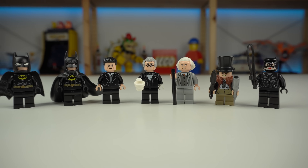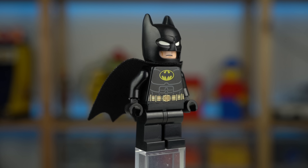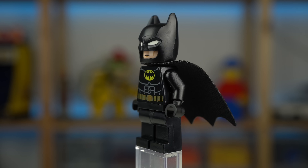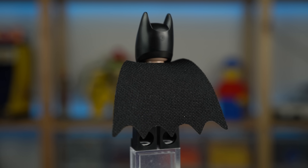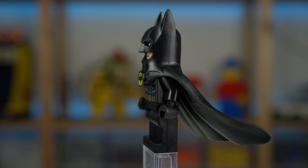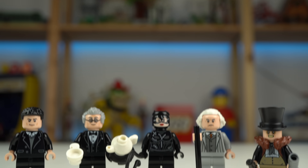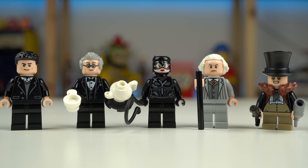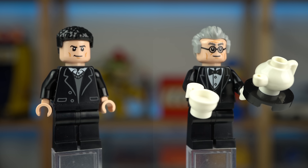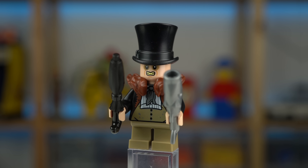Talking about the minifigures, there's seven of them including two Batmans, not exclusive to this set. It may sound weird having two, but the explanation given is that the soft cape Batman is meant to fit the Batmobile, the chair by the Batcomputer, and the vault, while the hard cape one is meant for display as it doesn't fit the previous places. The other five minifigures, as seen in Batman Returns from 1992, are Bruce Wayne and Alfred carrying some tea, Catwoman, Max Shreck, and the Penguin — all exclusive to this set.